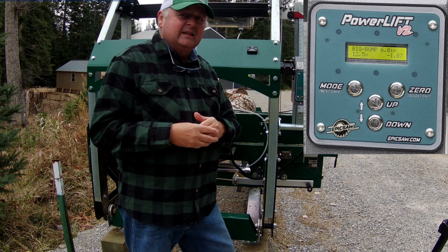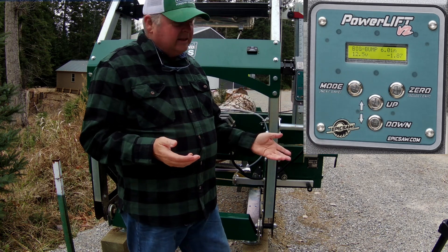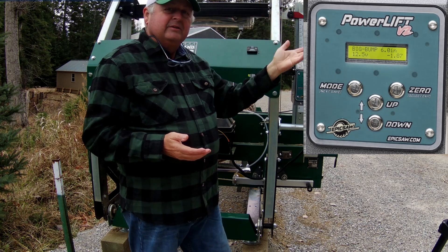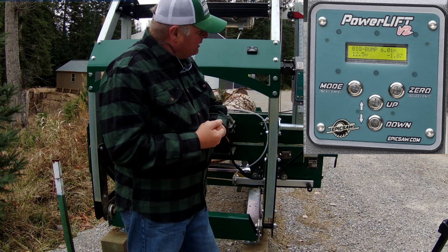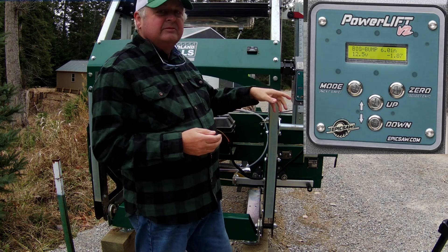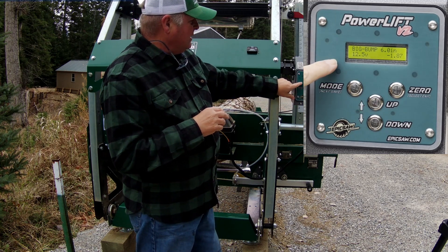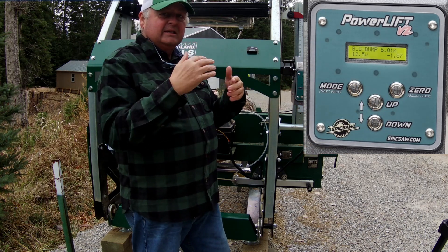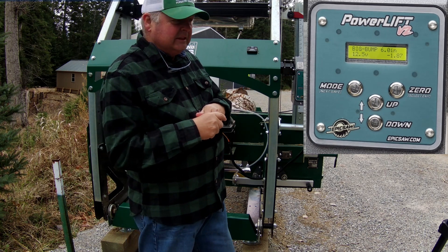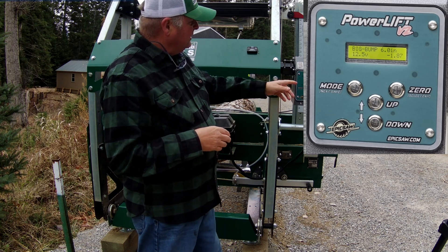You can go into settings and set big bump to whatever you want — the default is six inches. Push up once and it goes up six inches; push it again, another six inches; push down, it goes down six inches. That's handy for positioning when starting a new log. Then you go back to lift mode to create your cant on all four sides, lower the blade to the top of the cant, zero it out, go to bump mode, set your board size — three-quarter, one inch, two inch, whatever you need — and start cutting.